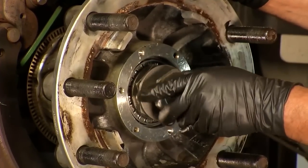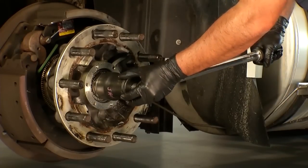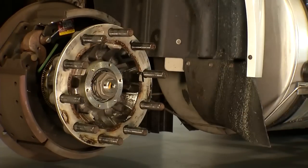After that, install the outer nut and torque it to 200 foot-pounds. Finally, check the hub and make sure it spins freely.